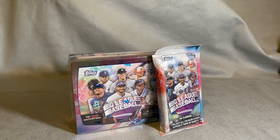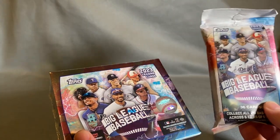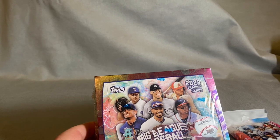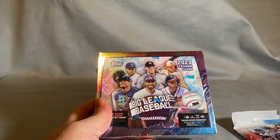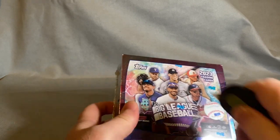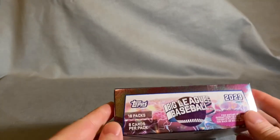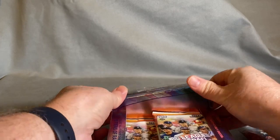Hello, welcome back to my channel, this is Bellorn. Today I've got a hobby box of Big League Baseball and a hanger pack of Big League Baseball. We're going to open the hobby box and then the hanger to get a little idea of the difference — what's in the hanger compared to what's in the hobby box. The hobby box has 18 packs with eight cards per pack, and the only guaranteed item is a scratch-off 'Become a Big Leaguer' card.